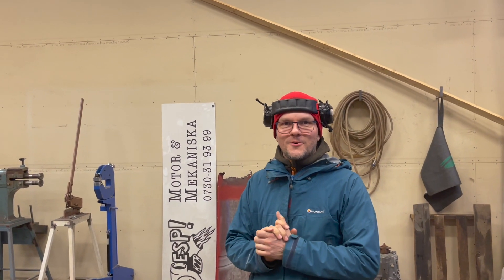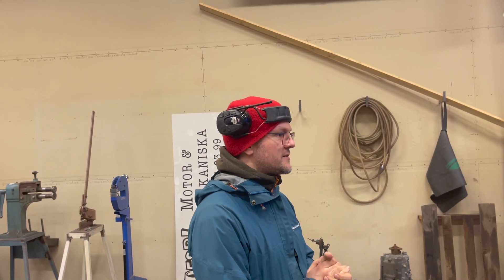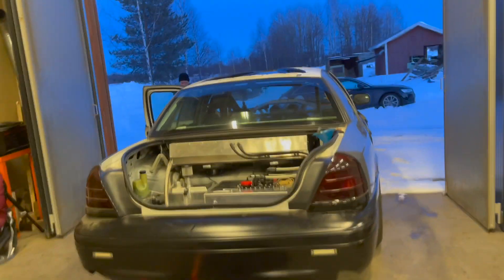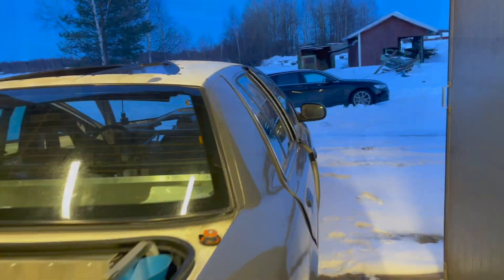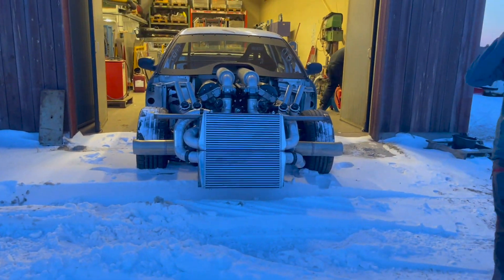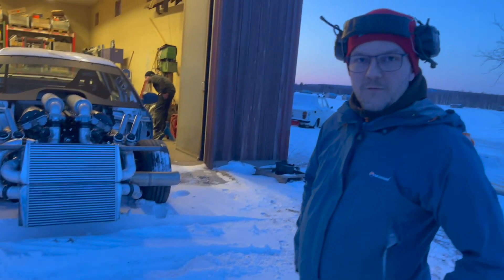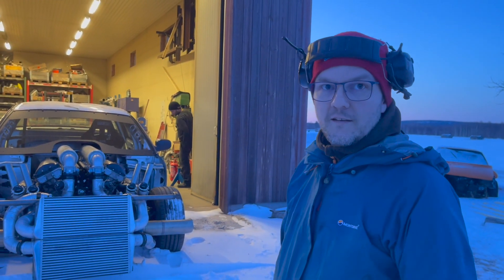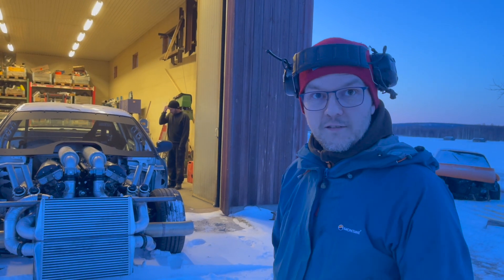We are about to start the engine for the very first time since we replaced the wiring in the car with the complete wiring lumen system. We're also jacking up the car so that we can run the gearbox through the gears and check the oil levels and stuff like that.